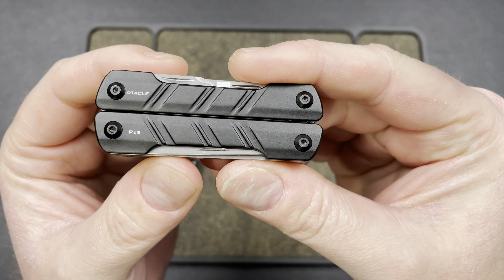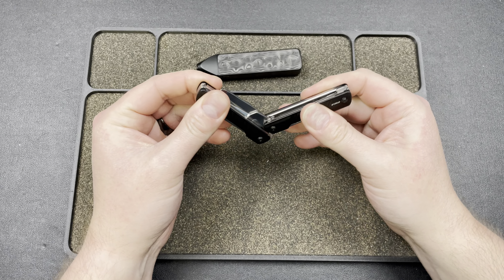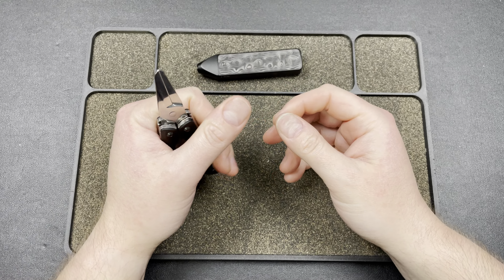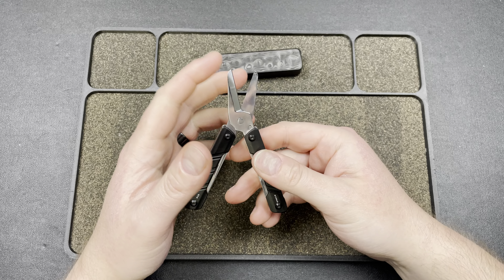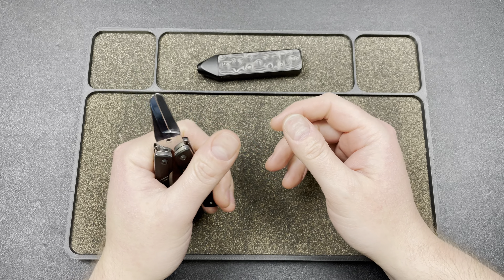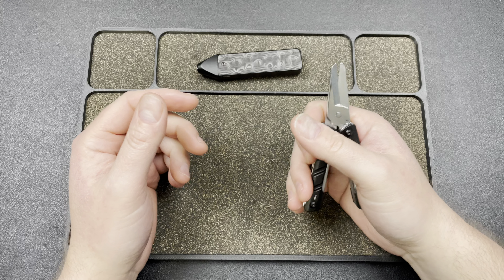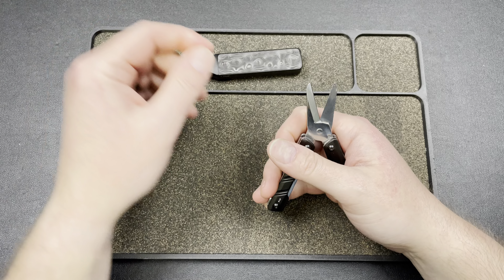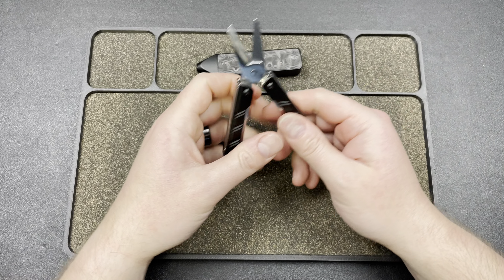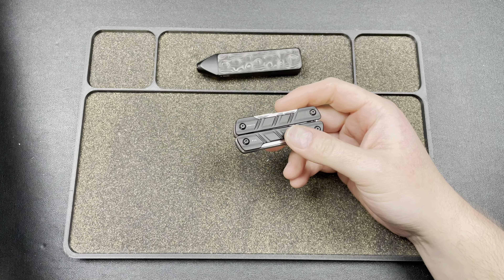This is the Otical P15 and I absolutely love this thing. I compared it to my Leatherman Micro in the other video, and this thing actually cuts stuff — the Micro doesn't cut anything. It's amazing, this thing cuts really really well. I've actually used it a couple times since I got it. It's going to be something I use whenever I need to cut something — I had to cut a shipping label and boom, got it.